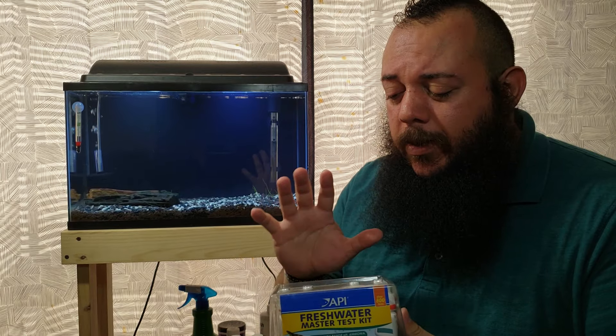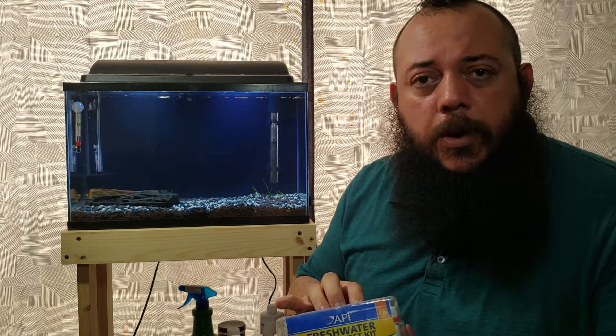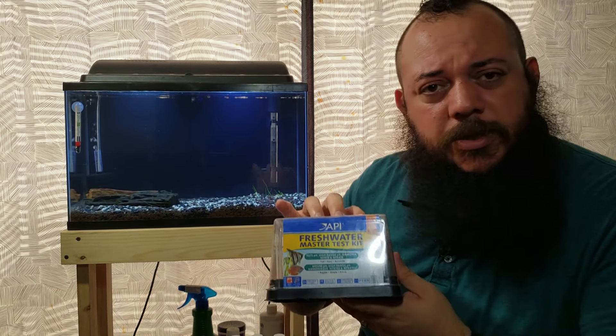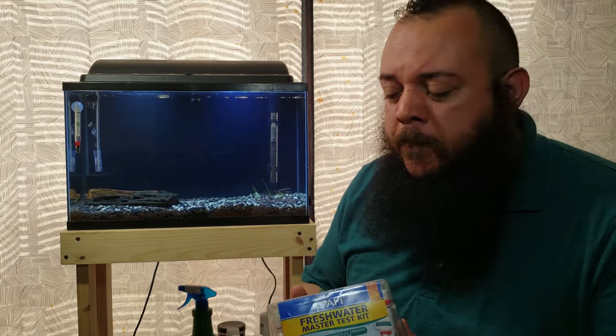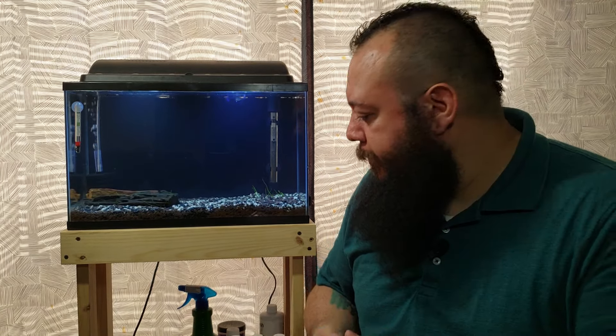The last thing is some type of test kit. Whether you're new or experienced, everyone should have a test kit — it's highly recommended, especially when starting out. You'll be checking your water pretty much every other day. It doesn't have to be a specific brand; test strips or a liquid kit will do as long as it works consistently. Always have one on hand, especially if something goes wrong and you need to test your water fast.